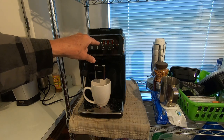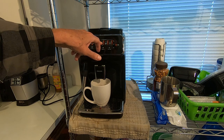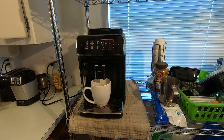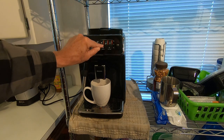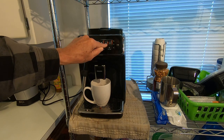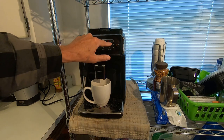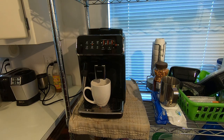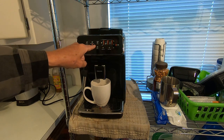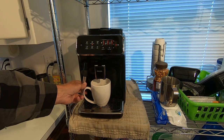These lights over here are the full settings for each option. That light there is the aroma setting — the strength of your coffee — and you can push it to go low, medium, or high. This one is the water amount or liquid in your cup. And here's the temperature, which also goes low, medium, or high. I like everything on high.